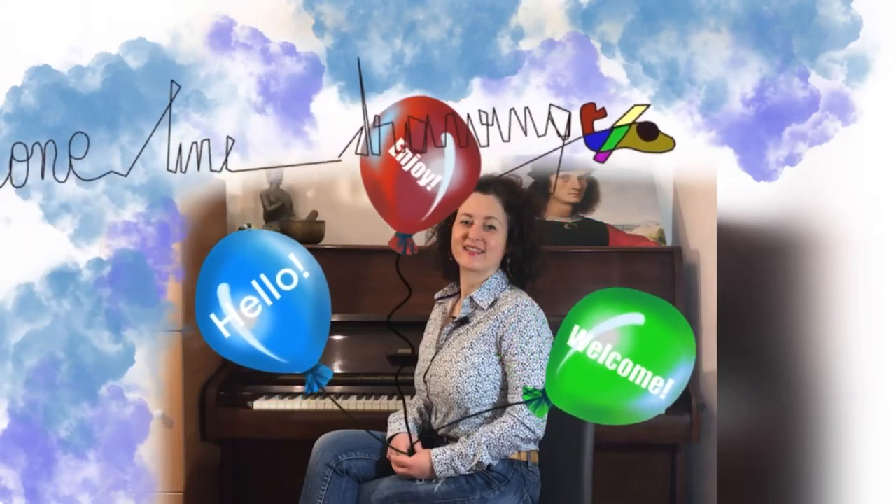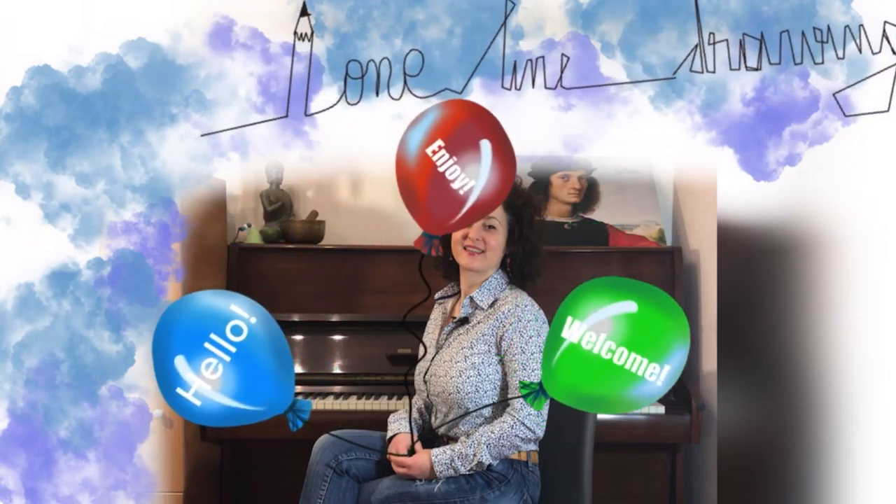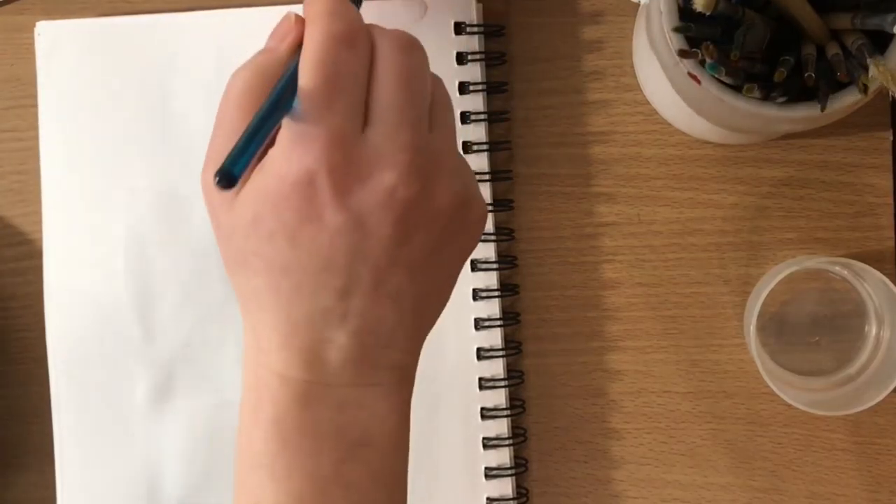Hello and welcome to my one line drawing. Today I prepared a drawing of a harp player. I hope you will enjoy it — starting with the wet paper.